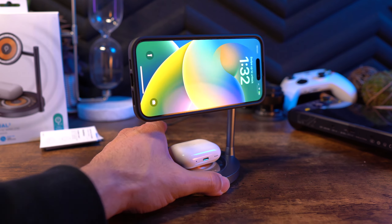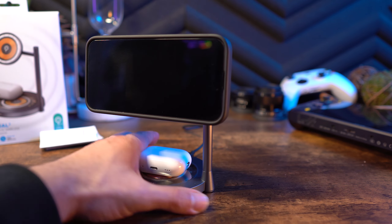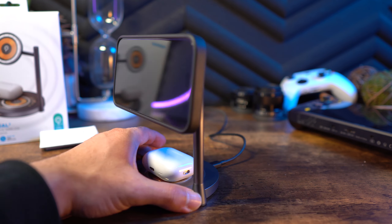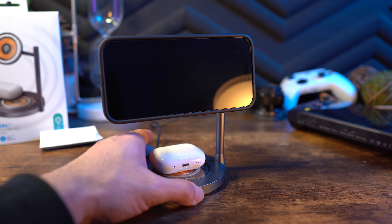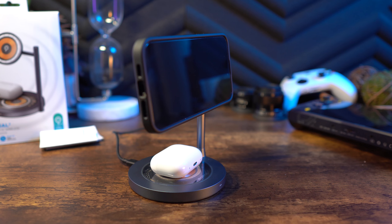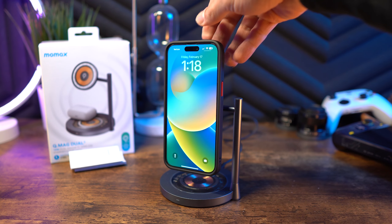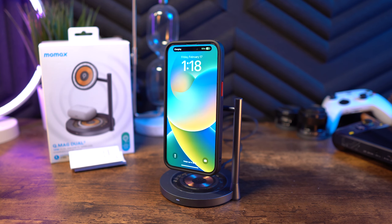Outside of that, I think what MoMAX has done with this product is really good. You have the durability, the cool aesthetics, and the MagSafe connection that's just so sturdy when you put your phone on it — these are all things I like to see. This gets a big thumbs up from me. If you have any questions, let me know in the comments and I'll be sure to answer. I'll have a link in the description if you want to pick it up.